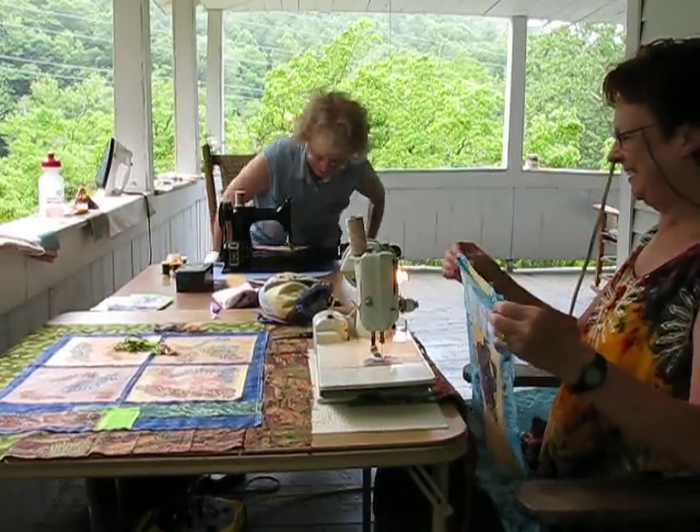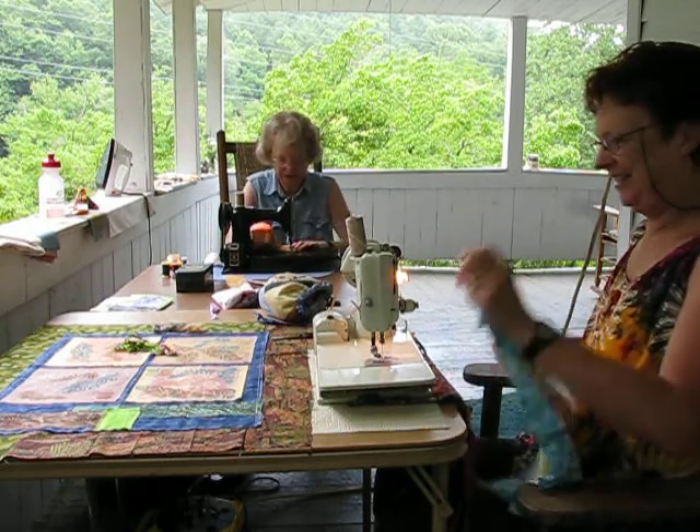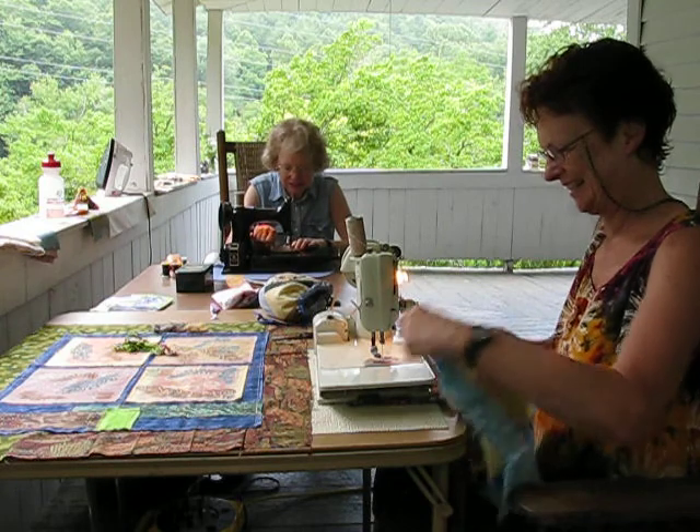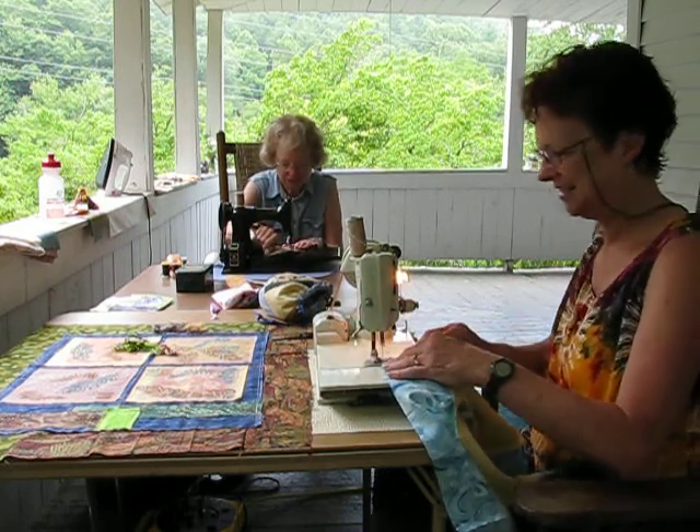This is the way to sew — on the porch, on the mountains with my sister. Featherweight. Antique.